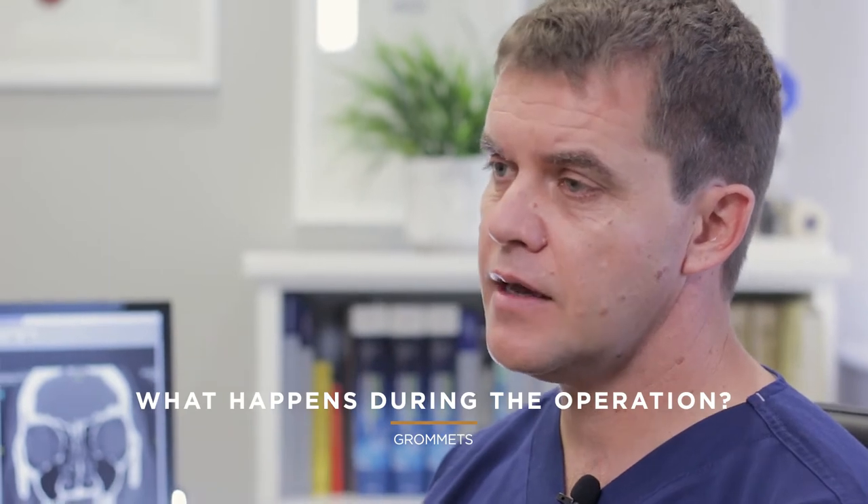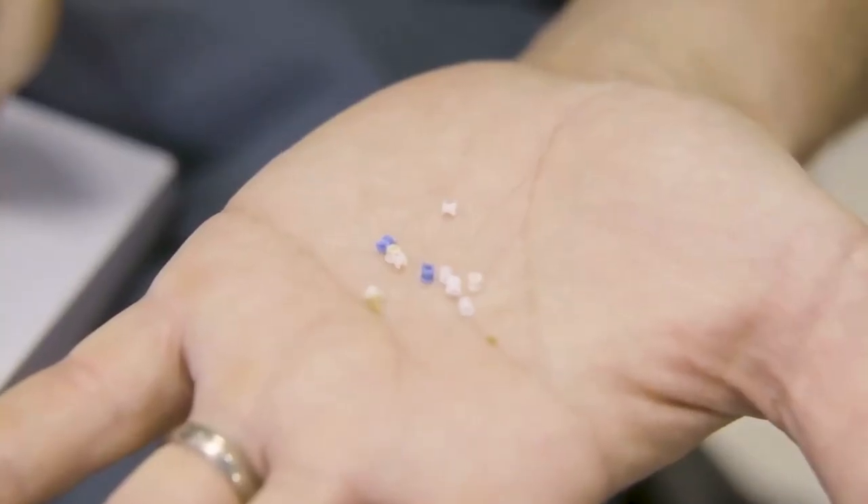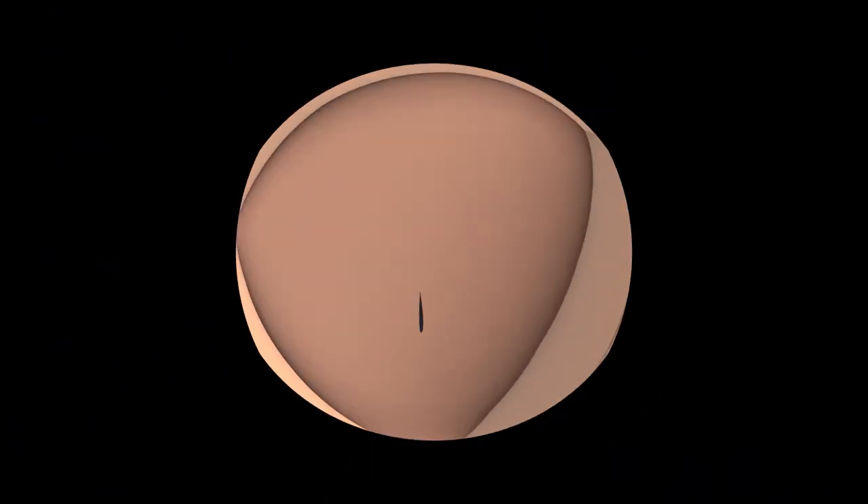So once we get to theatre, what would happen is your child would get a little mask over their nose and mouth and they would be gassed to sleep. It's very important that you as a parent remain completely calm so that it is a pleasant experience for everybody involved. I will proceed to put the grommet in the ear — we make a little cut in the eardrum, suck out the glue and pop the grommet in.